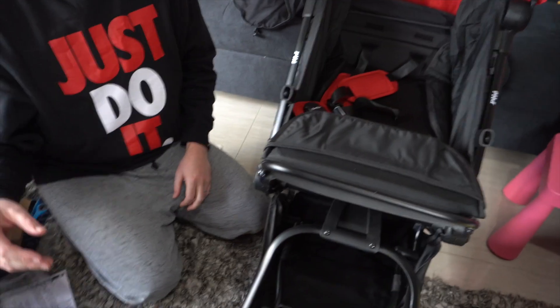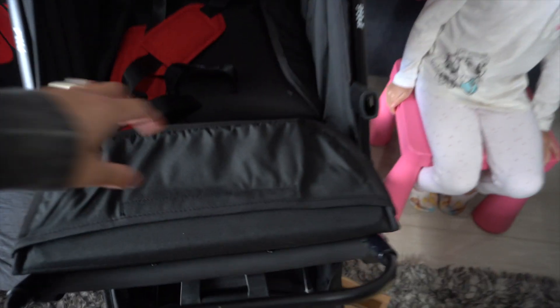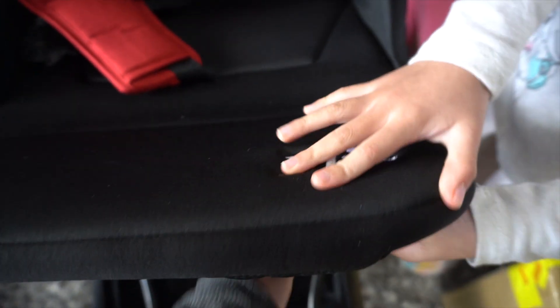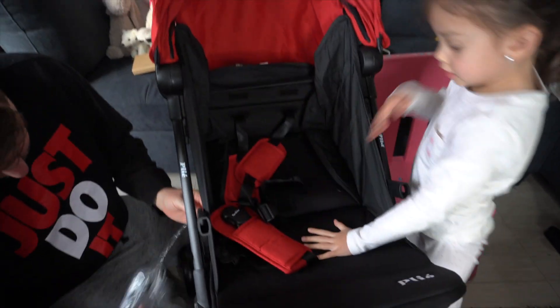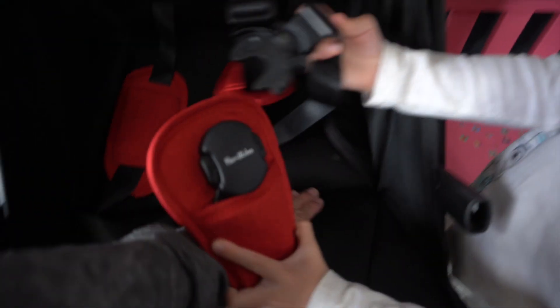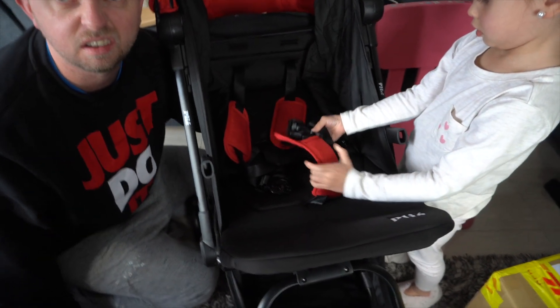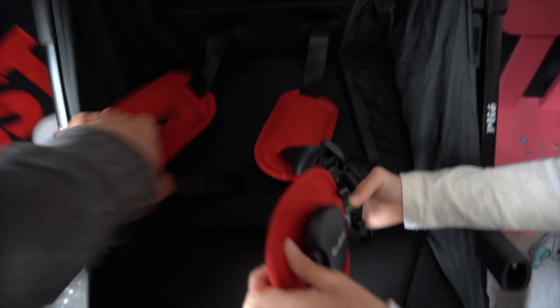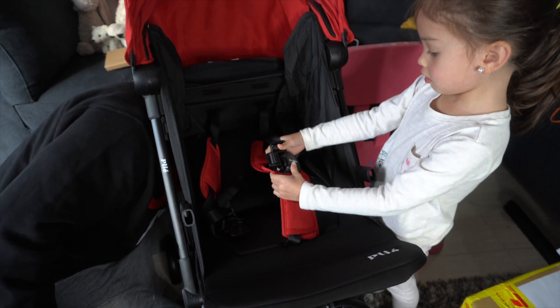That was really easy - they just slipped in and they're locked in now. There's a bell cone here, and the baby goes in here. That is nice. I think this is better than what we've got. Yeah, I think the boy can go in there when he's maybe four or five months.